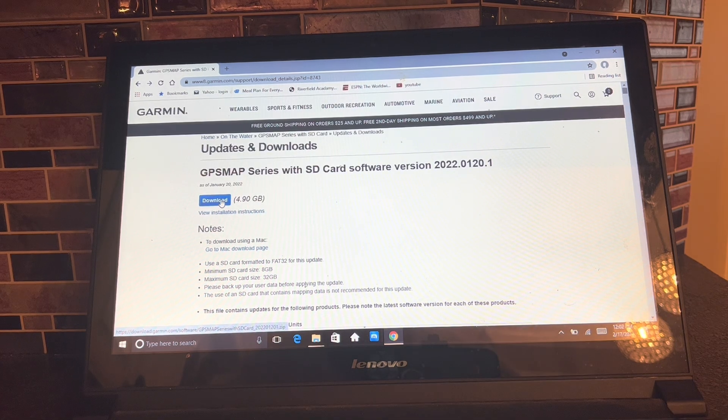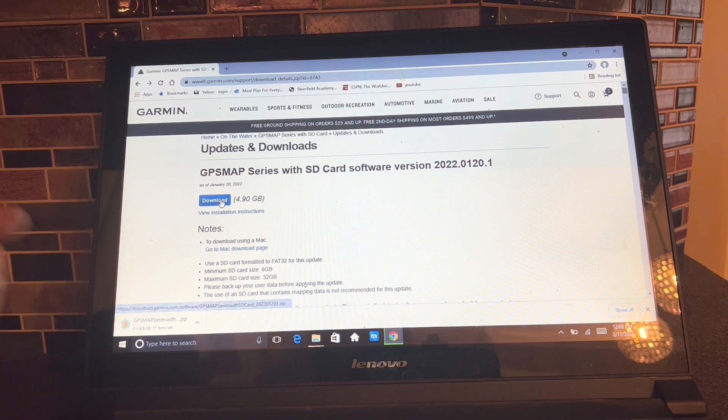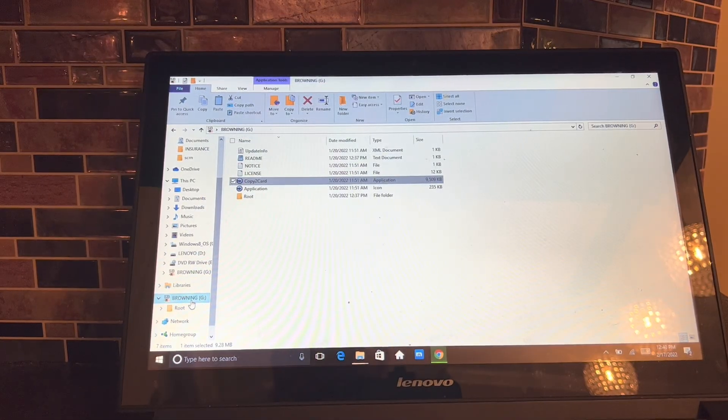It's 4.9 gigs. As it goes through and uploads, I've got pretty fast internet. Now that it's uploaded to the card, I'm going to click down here — this card is named Brownie. Click 'Copy to Card,' double-click that, and it's going to bring up a Garmin wizard that guides you through the whole process of how to unzip the files and things like that.